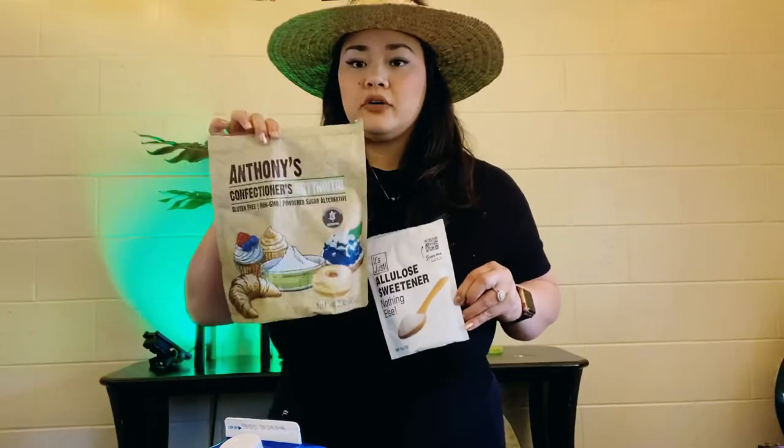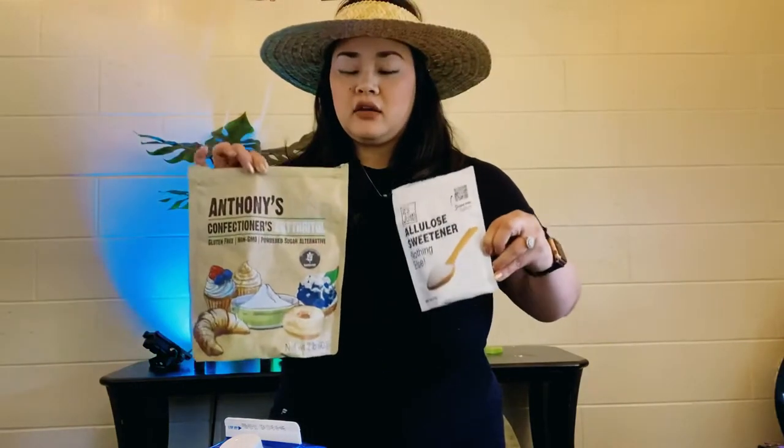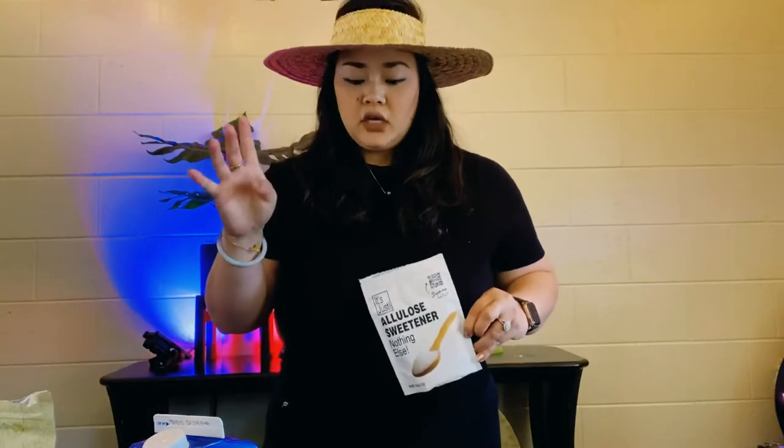In a regular recipe, the cream jello portion of the mix comes from condensed milk, but we are going to be doing something different. We're going to be using heavy whipping cream as the cream mix, and then I'm also going to use a sweetener. I'm doing two recipes today, so I'm either going to be using allulose or Anthony's confectioner's erythritol — we'll see. Those are the four ingredients that you need for this recipe.